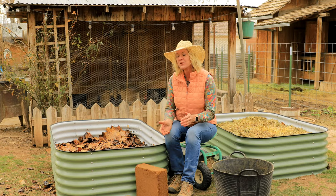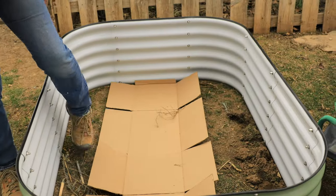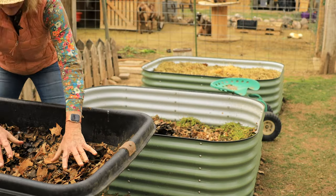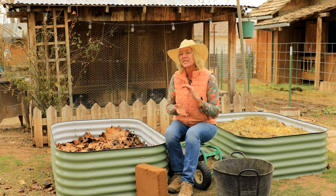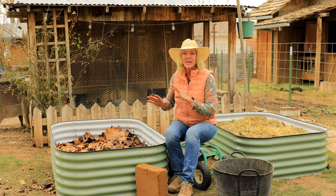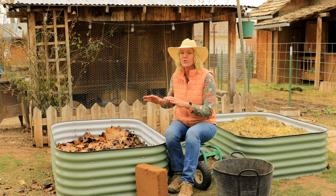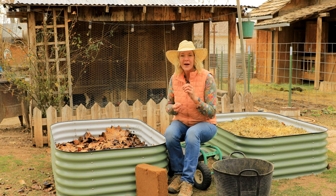Now I've got my bed filled up to one foot from the top. On the bottom I put cardboard, then chicken manure, leaves, goat manure, hay stubble left over from the goats, some garden debris, and a few small sticks at the very bottom. I've watered this all in, which will allow it to decompose over time. Then we'll plant in that top foot of mixed soil that we're going to add now.